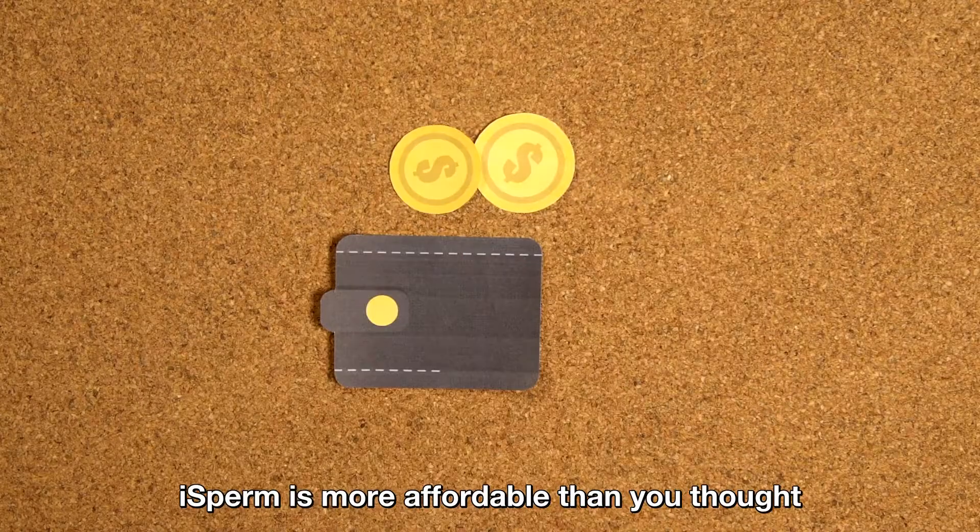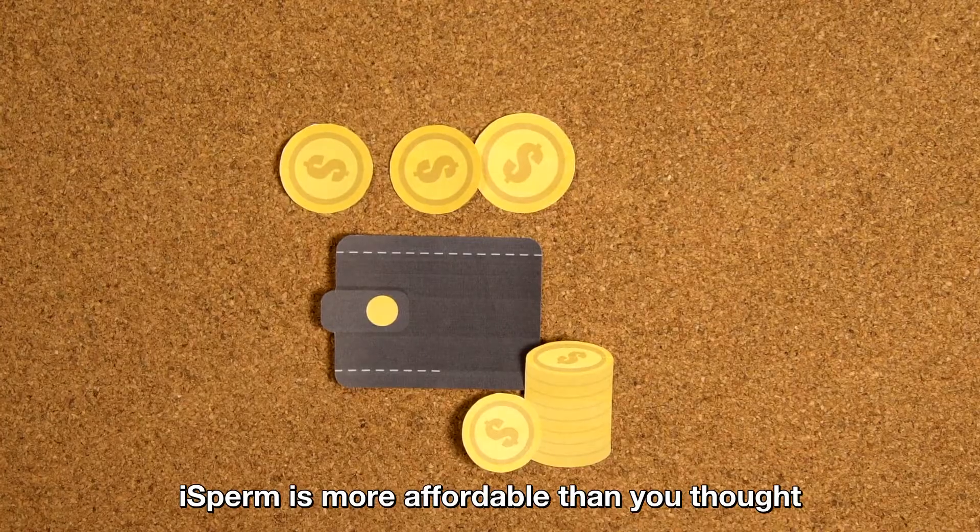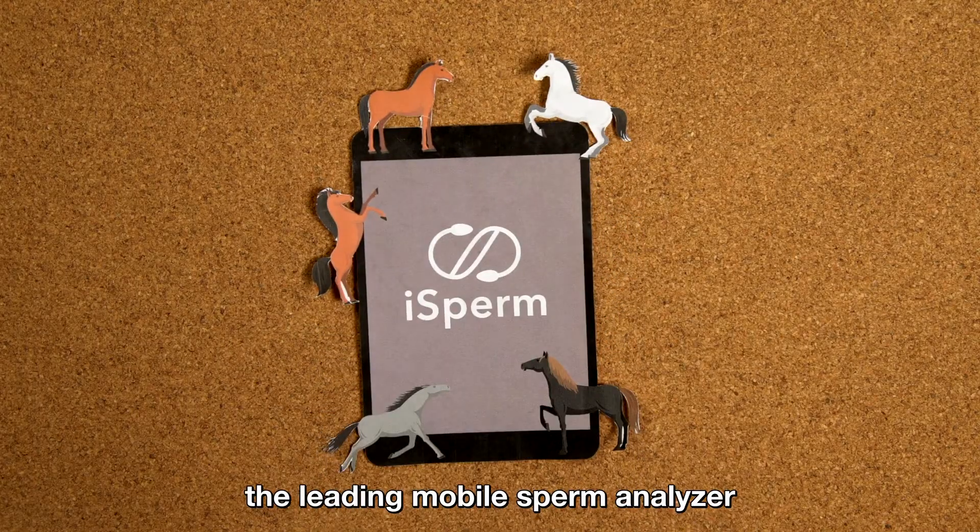On top of that, iSperm is more affordable than you thought. iSperm, the leading mobile sperm analyzer.